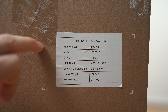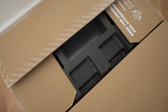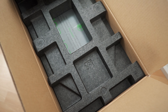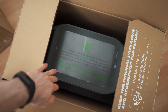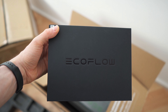Side view and the top — if we open it up we are greeted by this, and underneath is a thick piece of condensed styrofoam. This side is empty and on this side is a box with the accessories. Let's check it out.